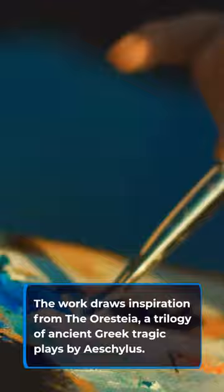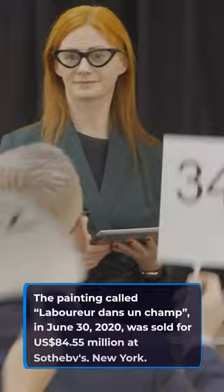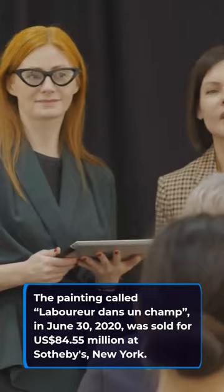The painting was sold on June 30, 2020, for US$84.55 million at Sotheby's, New York.